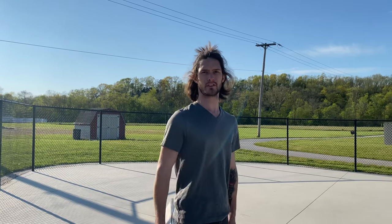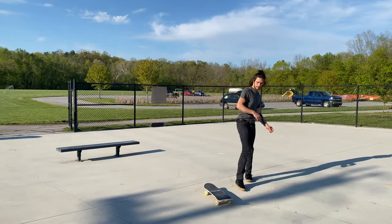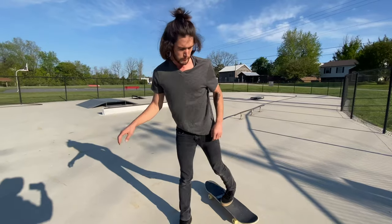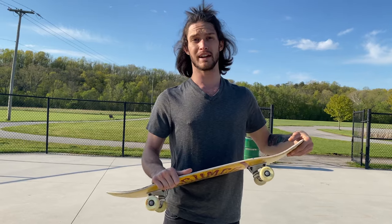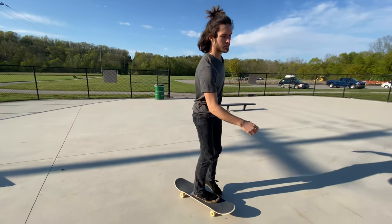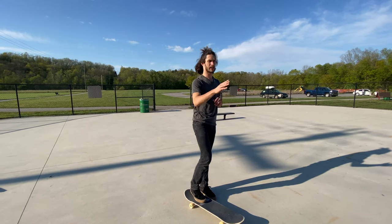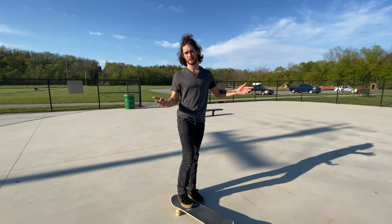Since I'm having a harder time with frontside 180s, we're gonna start with those first. One thing I've learned when practicing this is it would be a good idea to learn how to ride in the opposite stance. Since I'm regular, I'm gonna learn how to ride in my goofy stance, because when you're doing the 180s in your regular position you're gonna land facing the opposite way, and it'll help you control the landing a little bit better if you practice that.